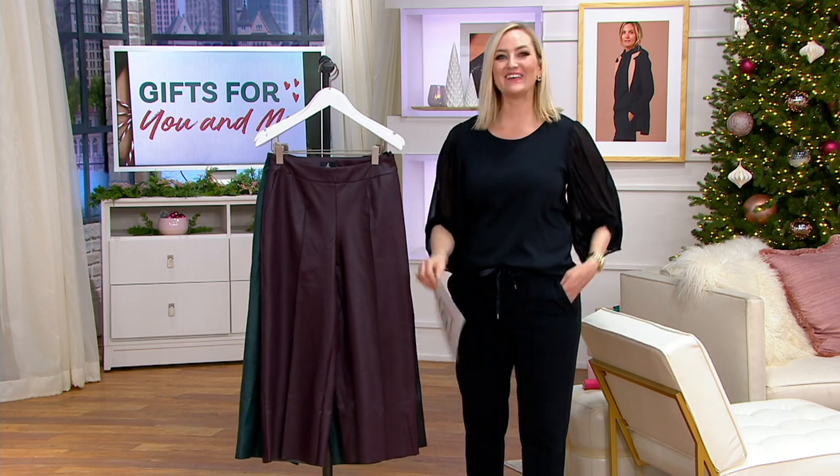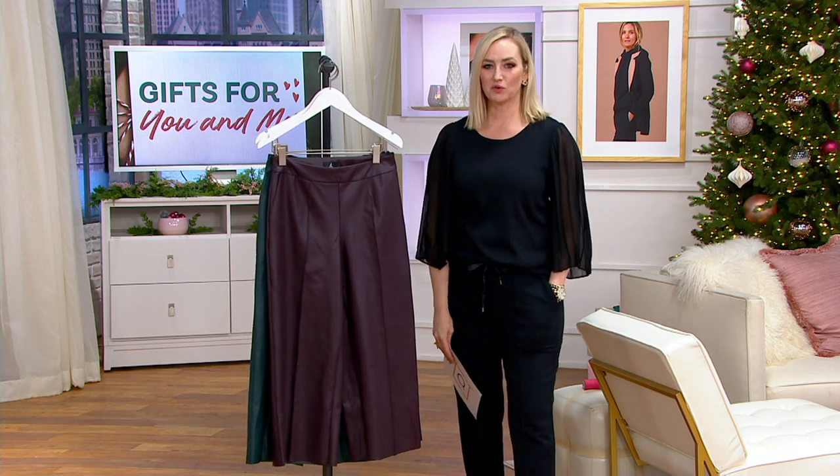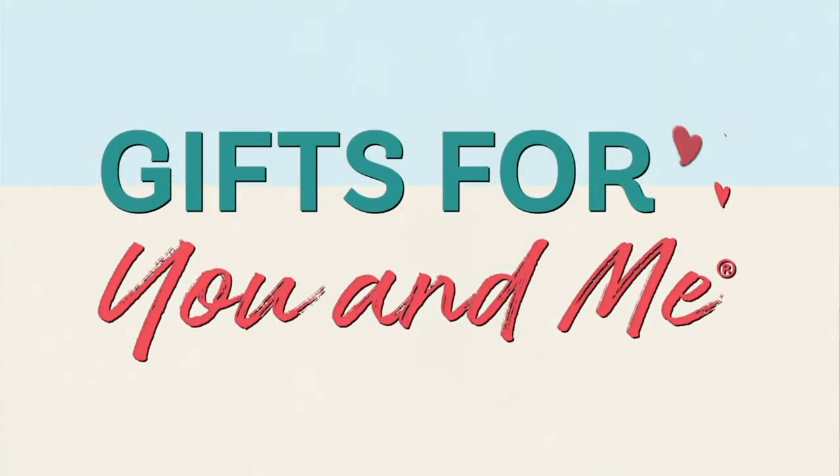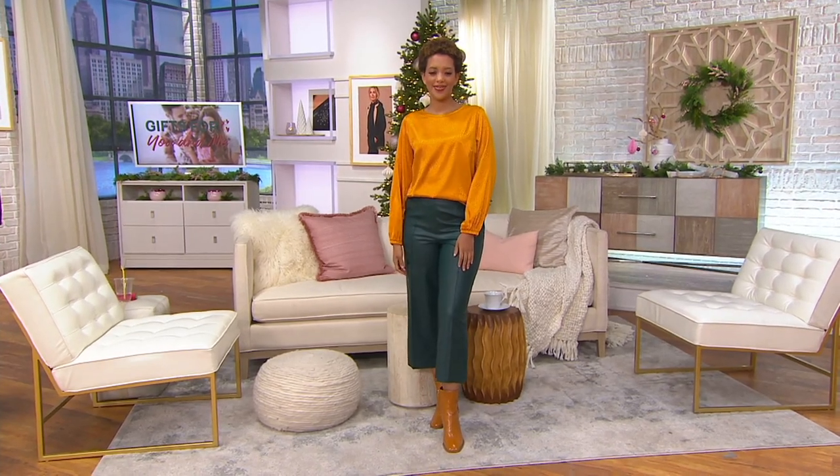A460822 for the snazzy culottes that are so good. We're going straight to the rest of Blair's outfit — this beautiful blouse.